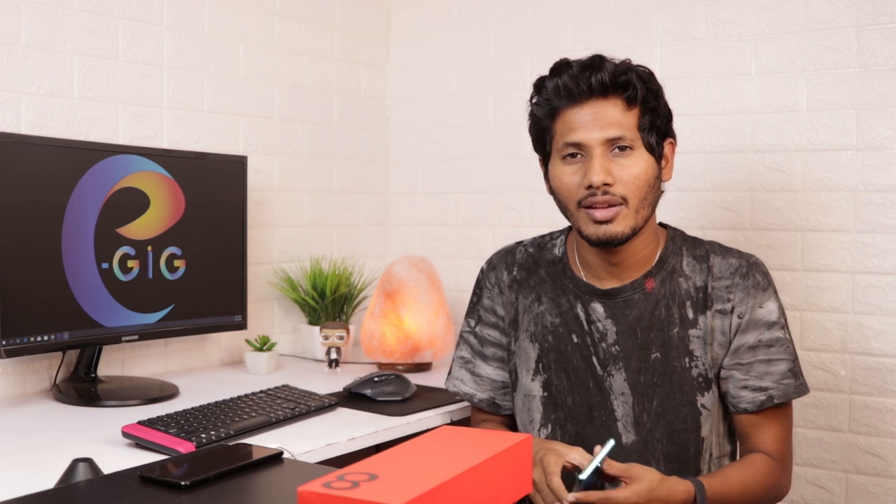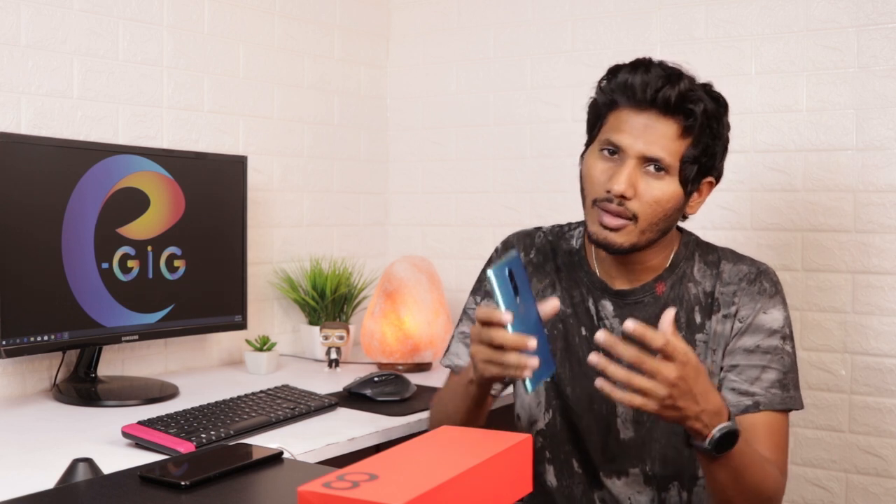Looking at the design, the camera shape and rear finish have a similar style. It comes in blue and green color options with a matte finish, giving a nice grip. There is a shining effect on the sides. Both the back and front sides have glass, and the middle frame is aluminum. The mobile feels very strong. The front screen has curved glass.